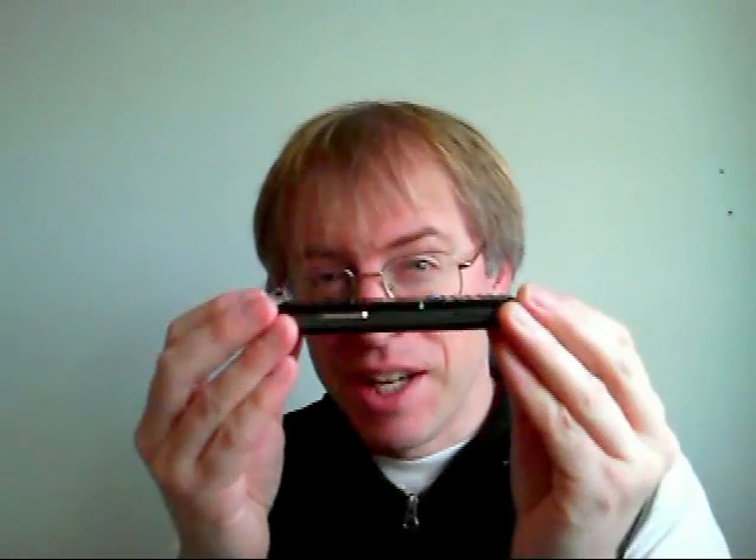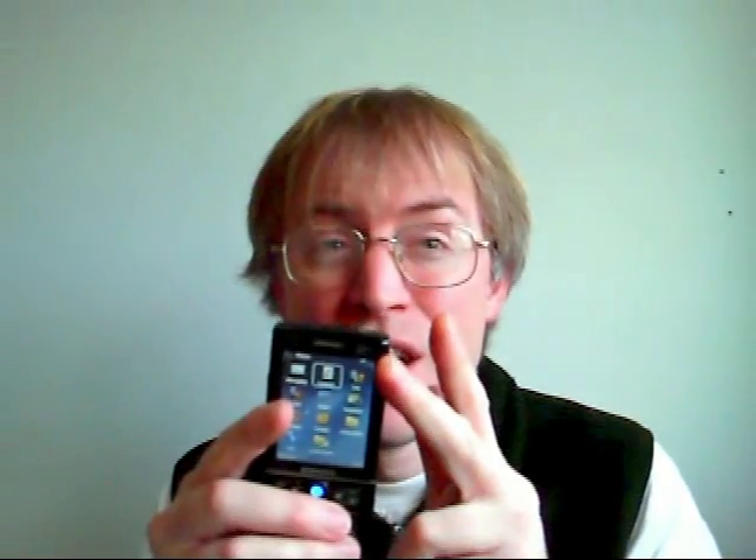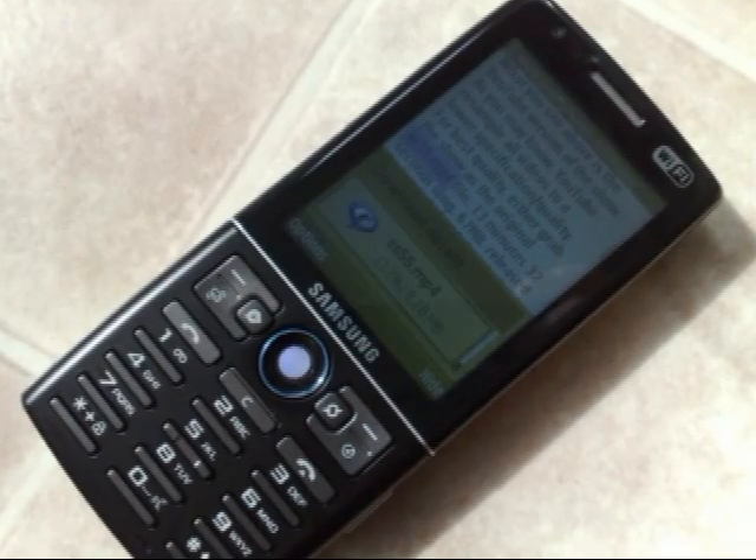Here's the other Samsung S60-powered smartphone, the i550. Styled as a business-focused black candy bar and enviably thin at only 13mm, the i550's spec list is top-drawer. There's Wi-Fi, 3.5G data, GPS, a 2.6-inch screen, a 3 megapixel camera, a 3.5mm headphone jack, and 80MB of free RAM — quite a spec.